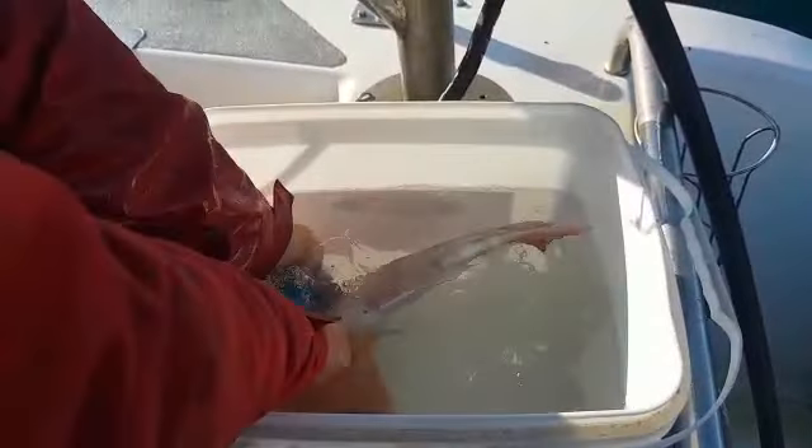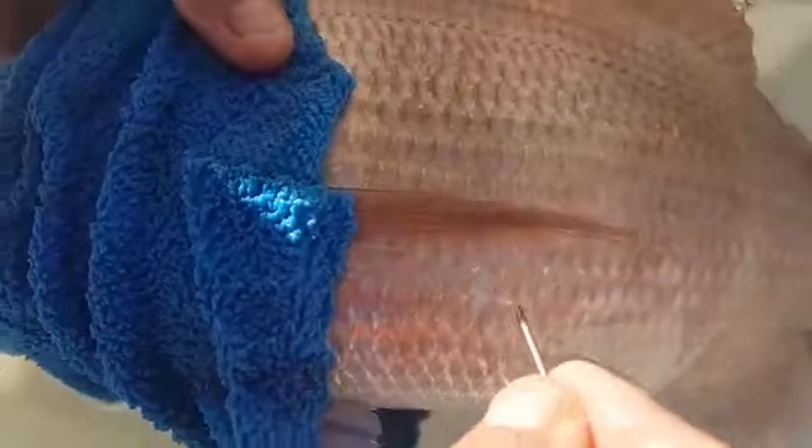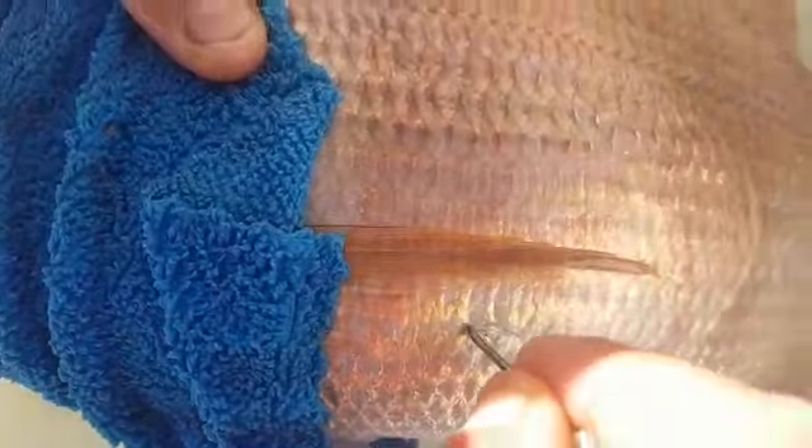Just get a cloth, put a cloth around its head — it normally calms down quite quickly. Put the pec fin down like that and you can see just where the stomach's kind of distended. Pull a scale or two off, pop the needle in there, squeeze the stomach — you can see the water coming out nicely. Like that. Cool, pop it out.